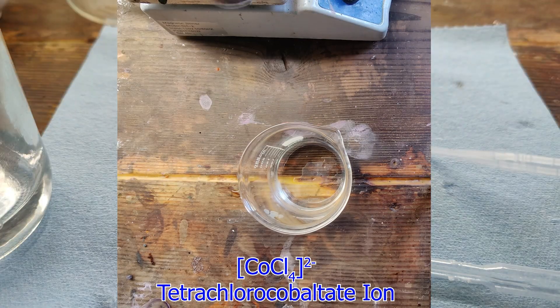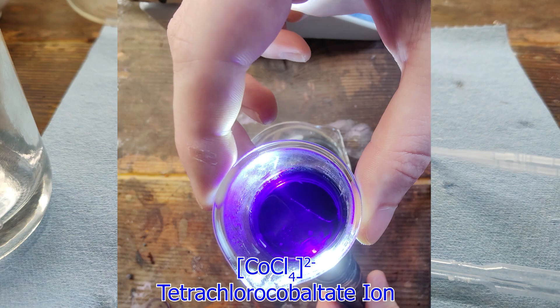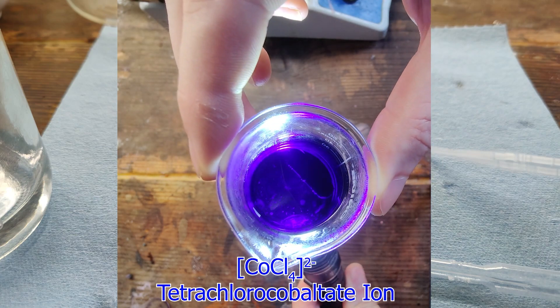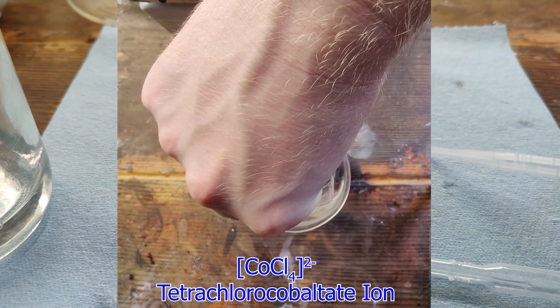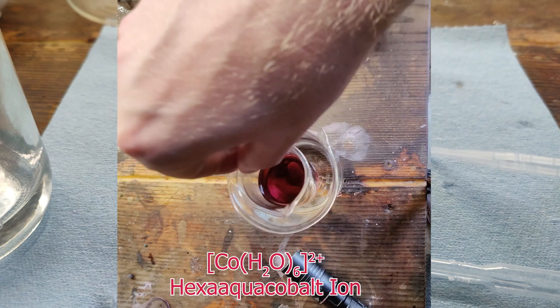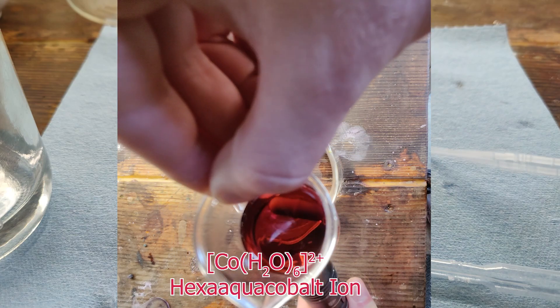As an interesting side note, cobalt chloride displays a unique property in that it can undergo a reversible color change simply by adjusting its temperature. In solution, cobalt chloride exists in an equilibrium between its tetrachlorocobaltate ion and hexa aqua cobalt ion forms. At higher temperatures, the equilibrium favors the tetrachloro form, which appears as a dark purple-blue color. When cooled, the equilibrium favors the hexa aqua form, which appears rose-red.